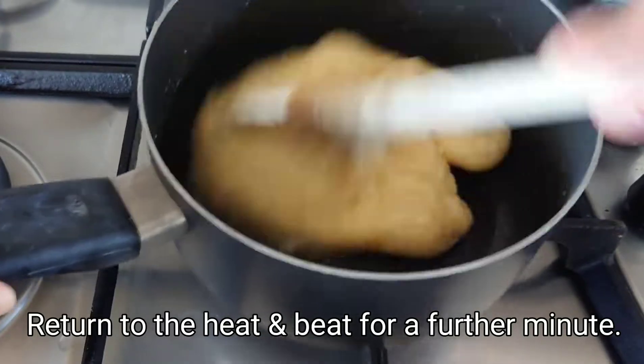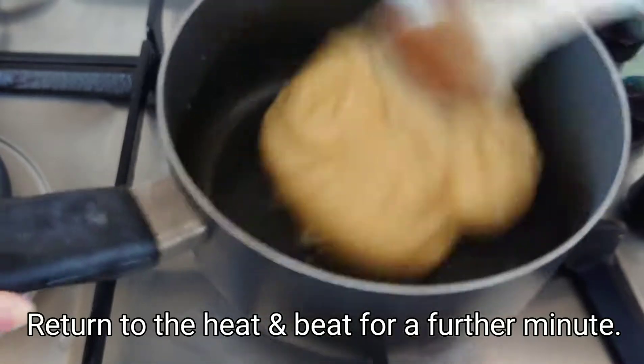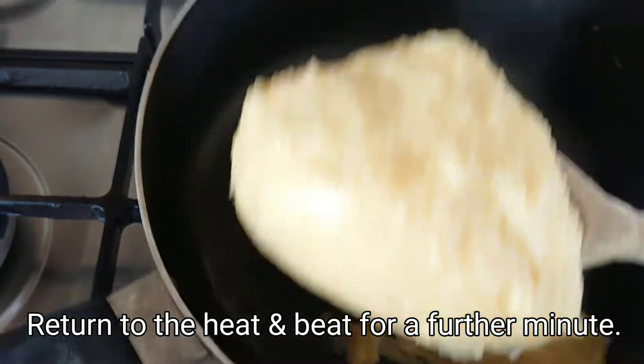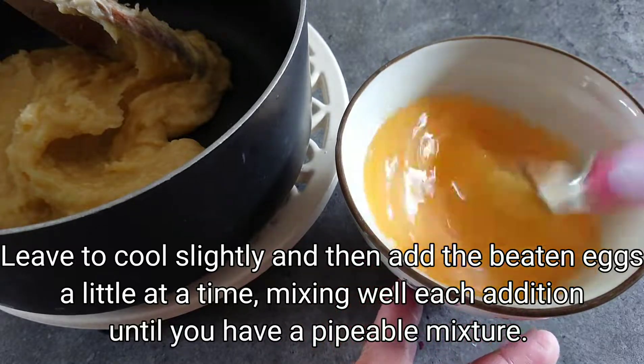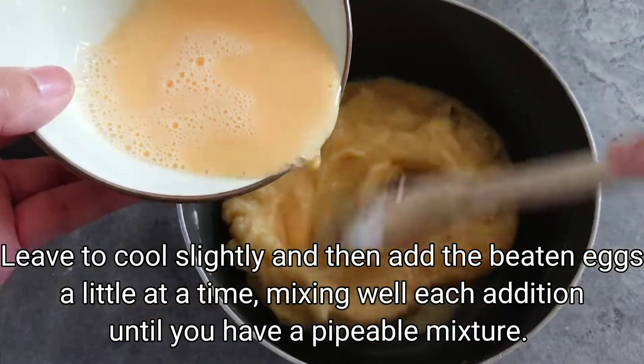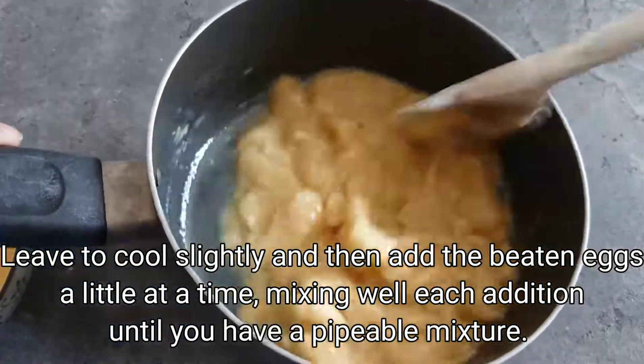You will return to the heat and beat for a further minute. Leave to cool slightly and then we will add the beaten eggs a little at a time, mixing well each addition until you have a pipeable mixture.